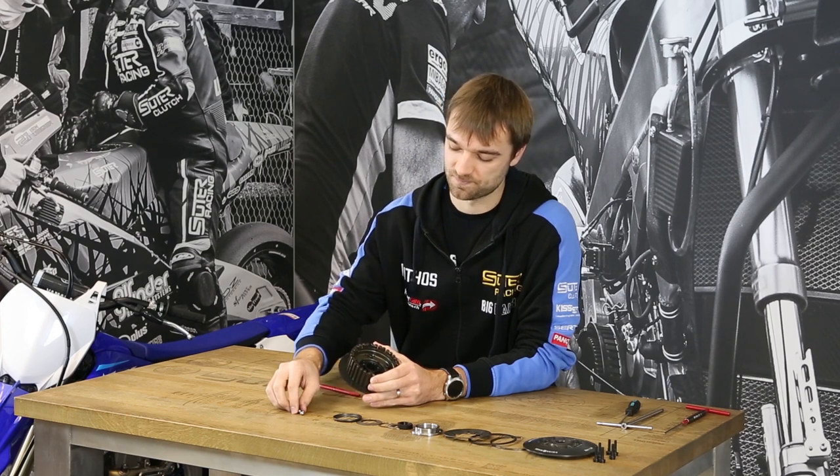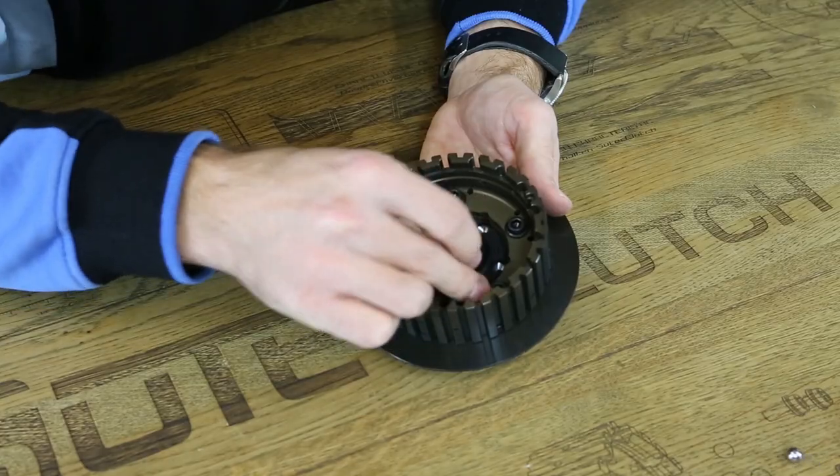The next parts are the balls. These are key parts of the SUTO clutch.